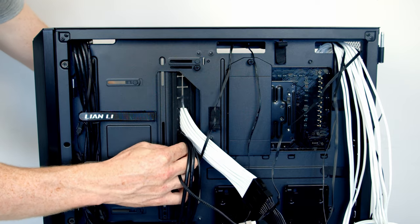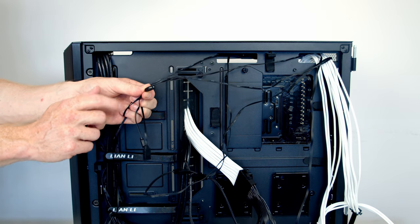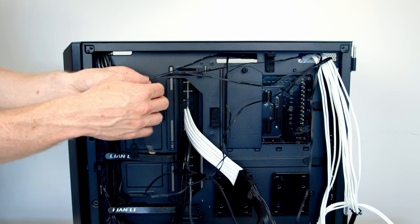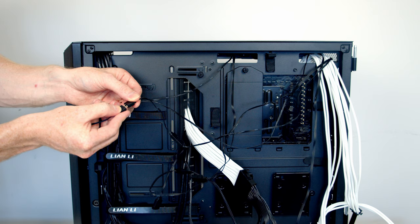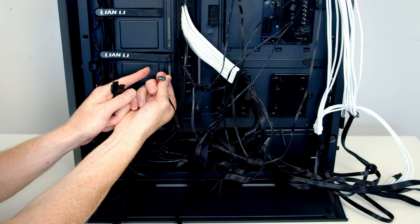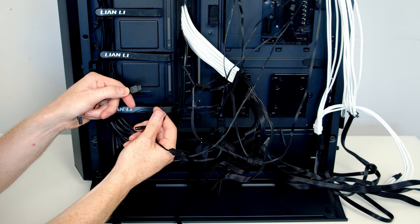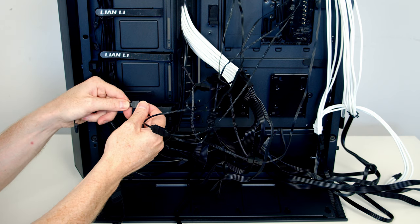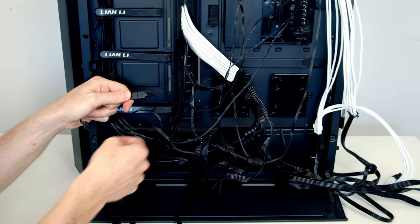Pass the remaining fan connector through the cutout and plug into the system fan header. Each fan also has a 3-pin 5V ARGB cable — using a splitter, we can daisy-chain all fans together: cable from the second fan plugs into the first, and the third into the second. Rather than plugging into a motherboard ARGB header, we'll connect to the case's front controller so the front buttons control the lighting on all fans — remove the protective cover and push the headers into place.